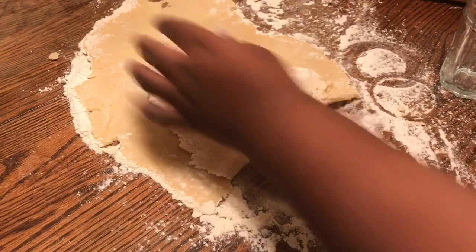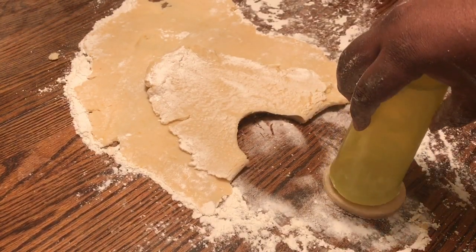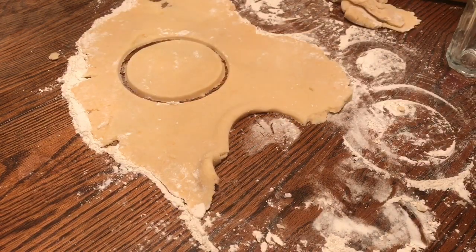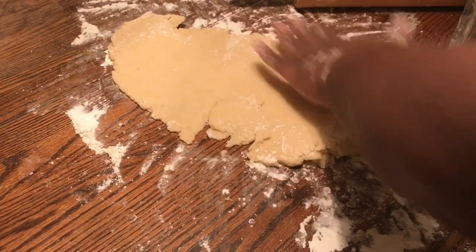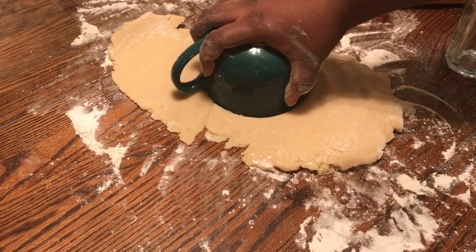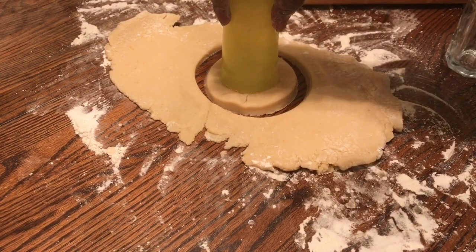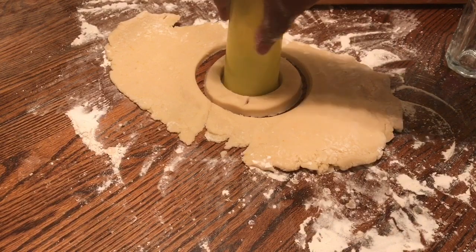Now we just want to take our glasses and start cutting our cookies. These don't look right — they really don't. These aren't looking right. They're too big. There's something wrong with my dough. I know there is. I know I did the recipe right, but it seems too big and too squishy. I'm not a professional.